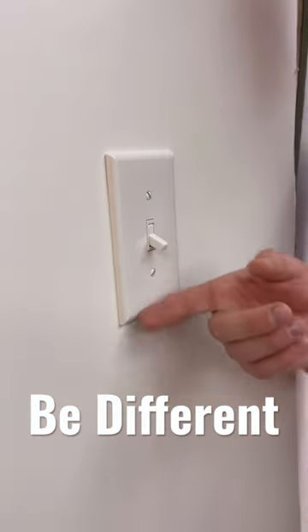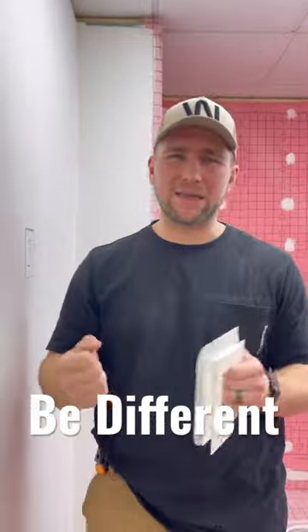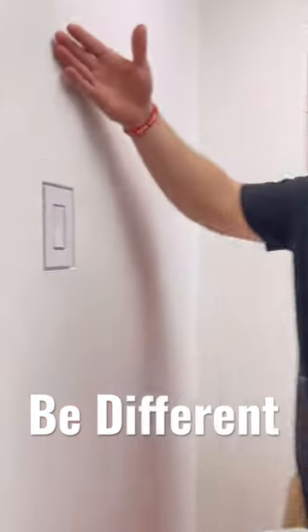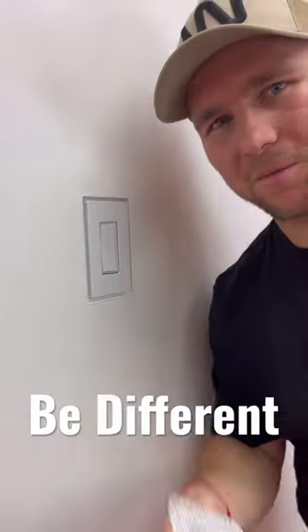This is a light switch. Absolutely nothing wrong with it. Let me show you a different take on it that has a little bit more class, a little more pizzazz on it. We turn that into this by using this Aria Vent drywall receptacle mount. Let me show you how we did it.